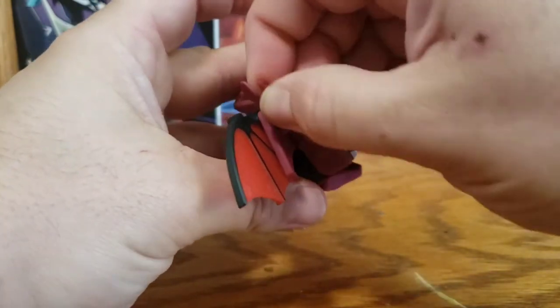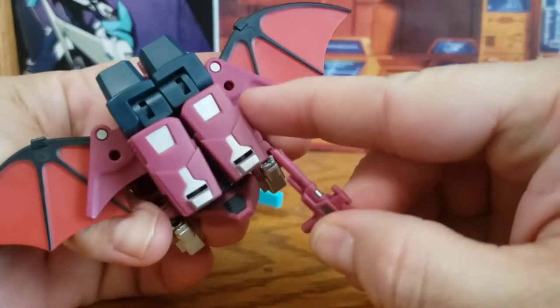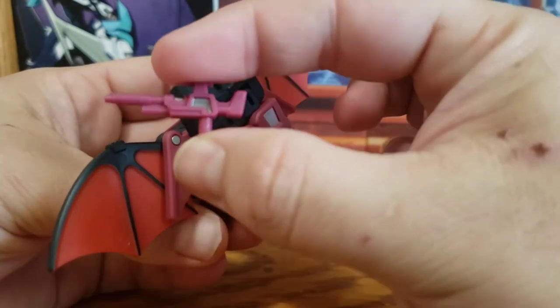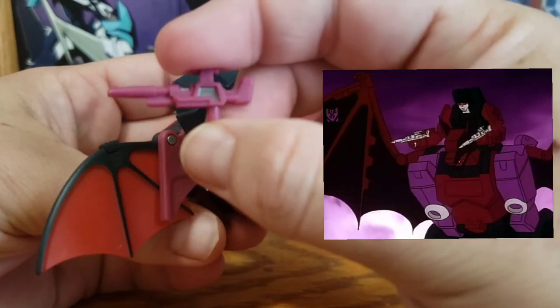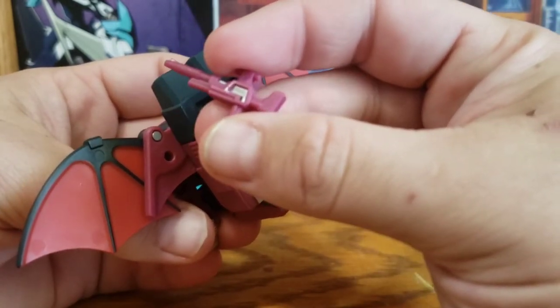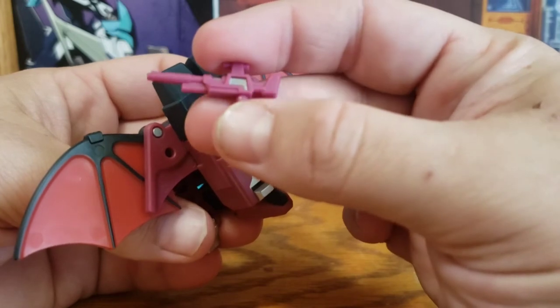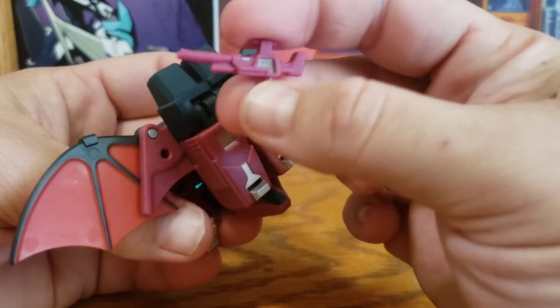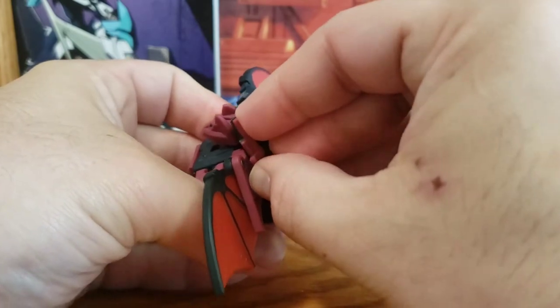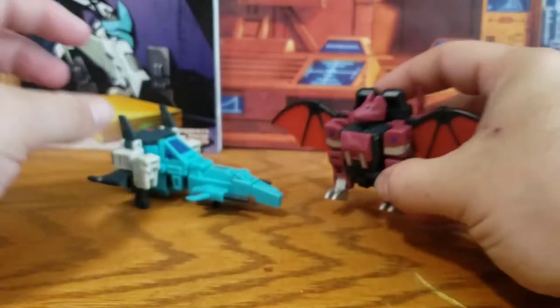Mindwipe's gun — you can port it in either of those holes and it looks pretty good. It looks sort of similar to the one that you kind of see him using, and both of them do really. The style as far as the sculpt looks good, and it does have a little bit of silver paint detail in there. For storage you can just stick him on his back there.